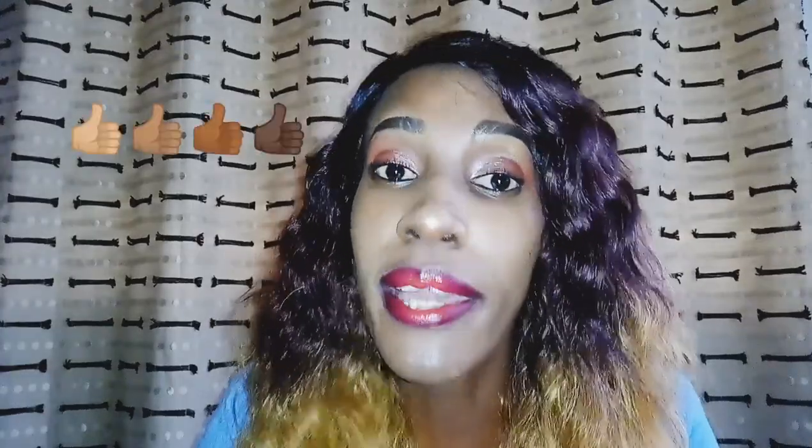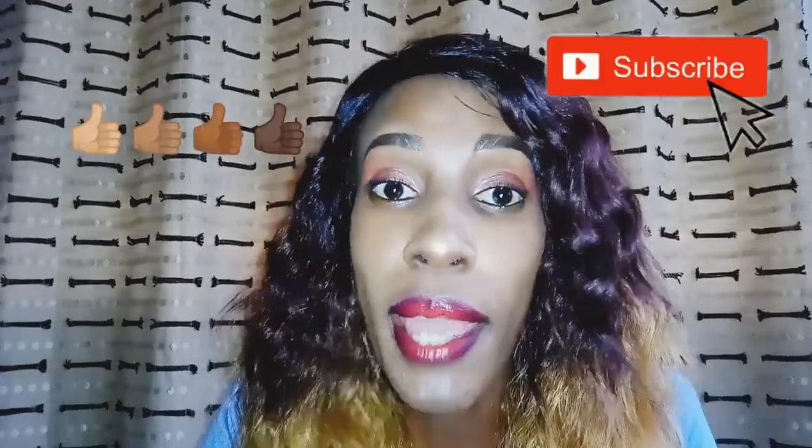Let's just get into the video. I hope you enjoy it. Don't forget to like the video, subscribe, share, and comment down below. So you'll need some Vaseline or basically a lip balm.